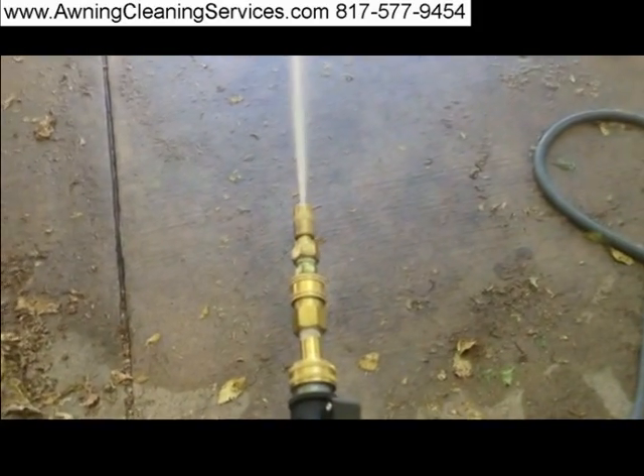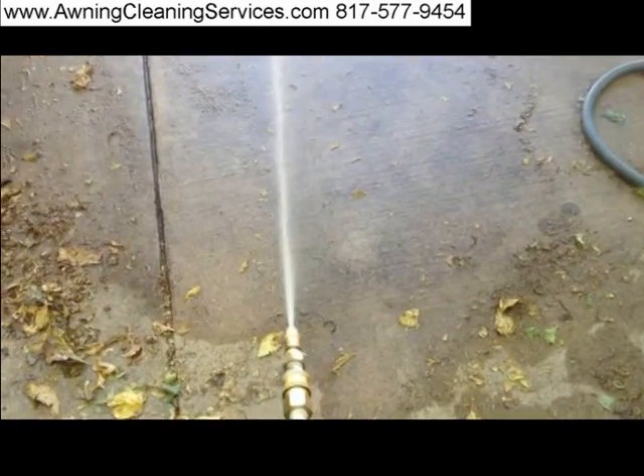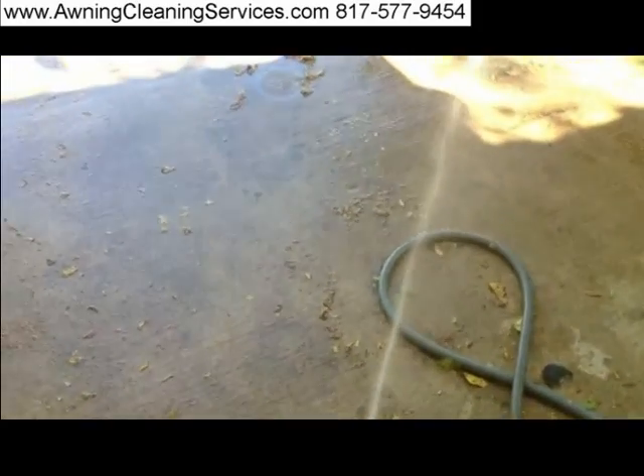This is Wayne with Specialized Maintenance Awning Cleaning Service, and I'm sharing with you about this pump. Hope you enjoy the video — have a great day.